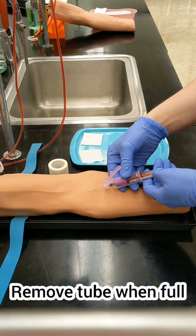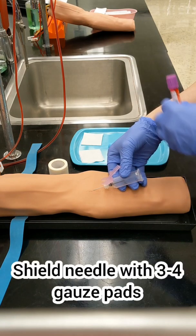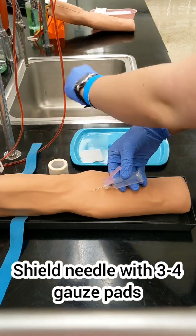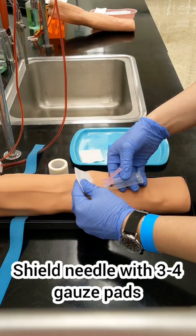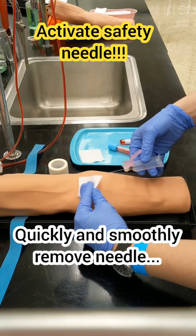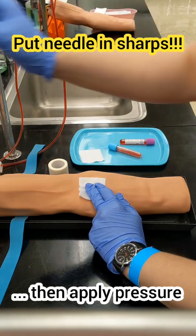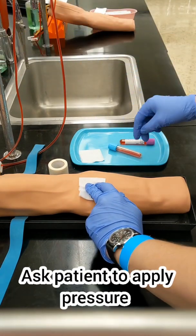Once you've removed the last tube, grab your thick pad of gauze that you have waiting. Don't press down on the needle — take that gauze and place it above the needle, and then pull out your needle smoothly. Once that needle is out, then you can go ahead and apply pressure. Ask your patient to apply pressure for you while you go ahead and prep the tubes.